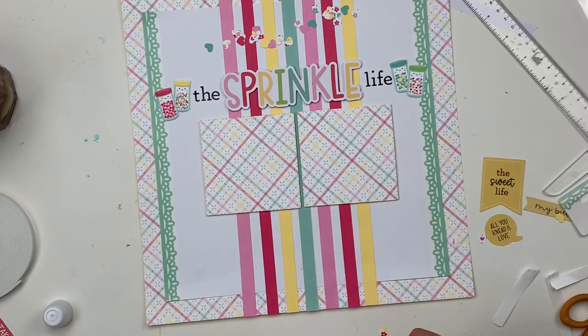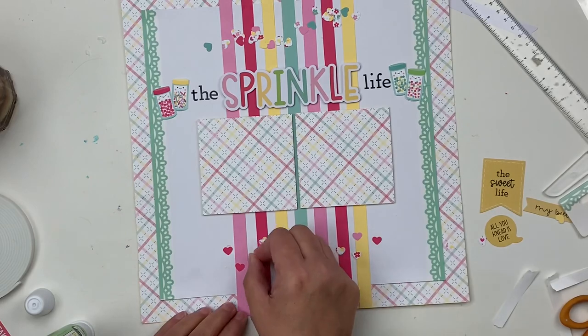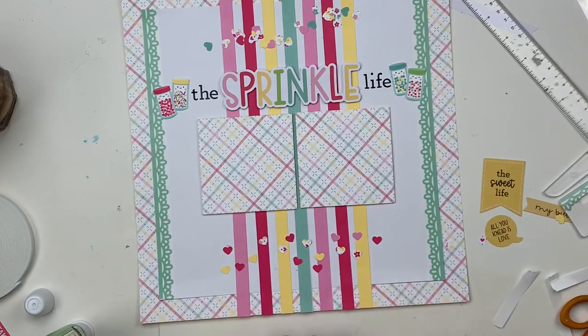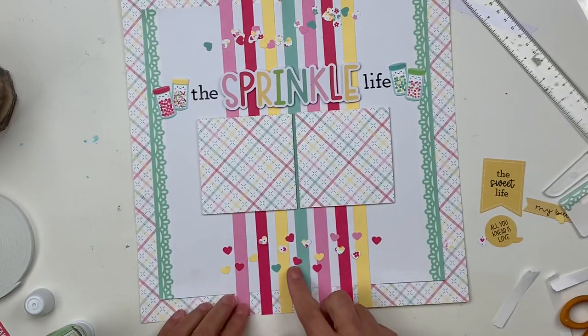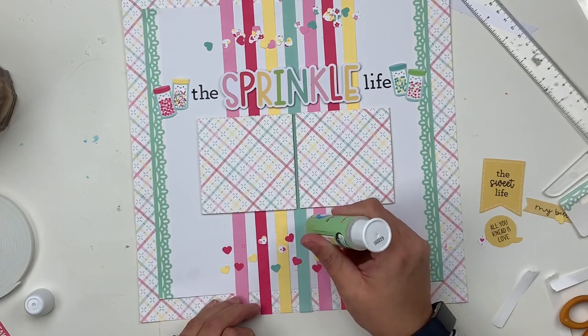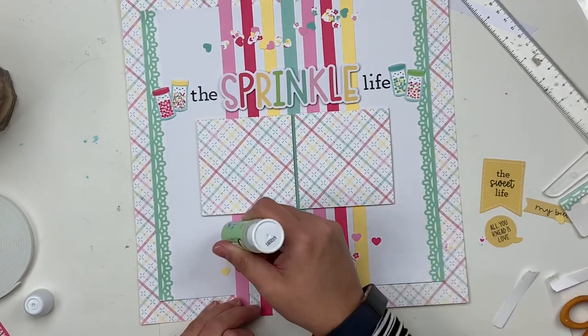There are several ways to approach putting the sprinkles on. What I decided to do was take my liquid glue, put dots all over the place, add the hearts, and then see where there are holes I wanted to fill in. You can be much more organized about this if that's your approach — but this is one area of life I didn't have to be organized, so I ran with it.